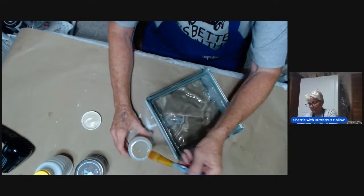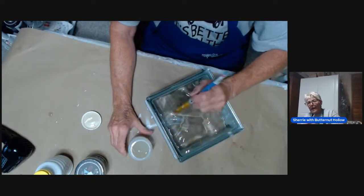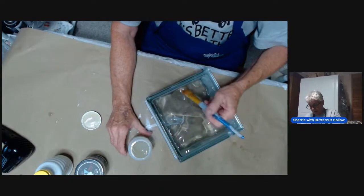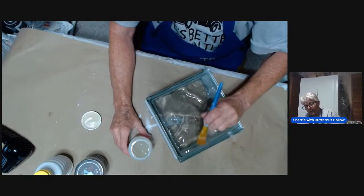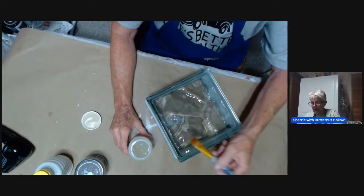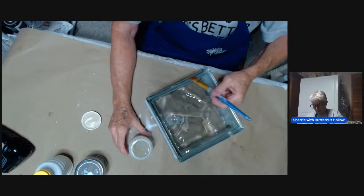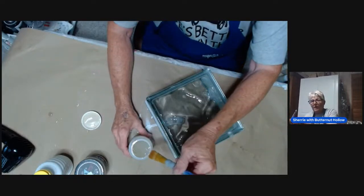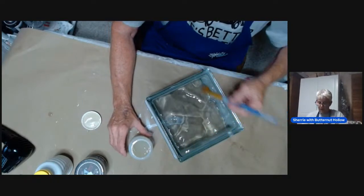For crackle medium, the thicker you apply it, the bigger the cracks. So if you want really wide cracks, apply it thicker. If you want little tiny cracks, make it thinner. I want these cracks to be fairly wide but with some variation. Once I lay my crackle medium down, I don't mess with it because it starts to dry pretty quick. The cracks I get are the cracks I get.